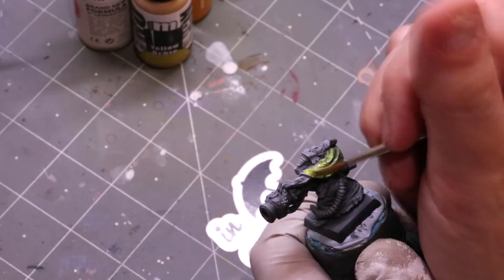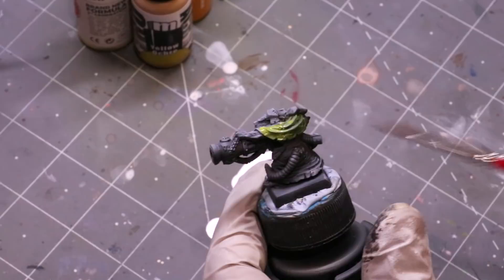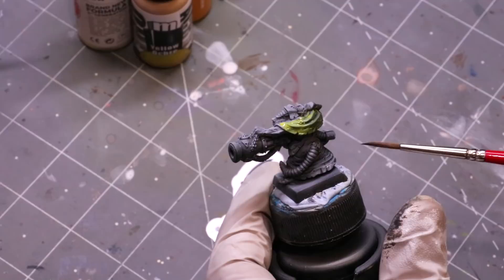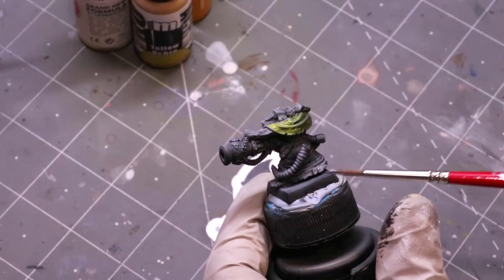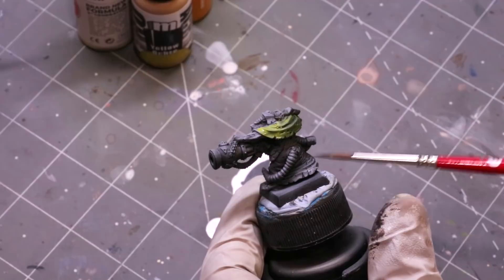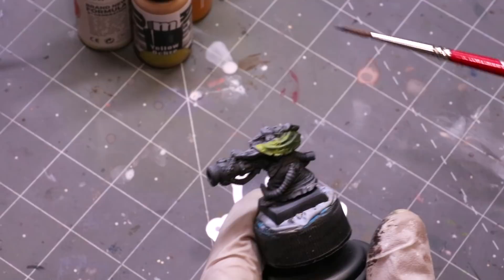No coverage, horrible sickly tone. Let's talk about yellow and its interaction with colors underneath it. Yellow in paint form is for the most part extremely translucent. Black primers and black paints are usually actually very dark blue. If you've ever painted over something black with yellow and got something sickly and green, that's because you put yellow and blue together — the yellow brings out the green tone.